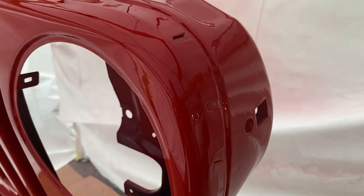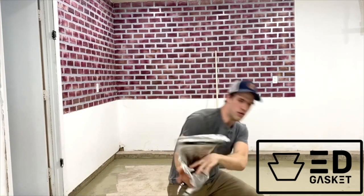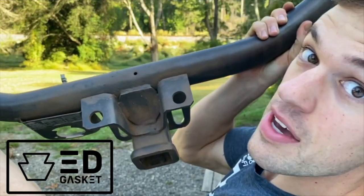Now that is how you save a couple of dollars doing it yourself. What's going on everybody? Welcome back to Ed Gaskett Garage, the most exciting automotive channel on all of YouTube — according to my mother when she's talking to her friends.